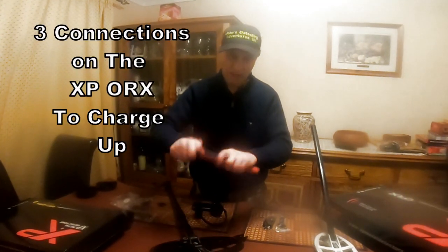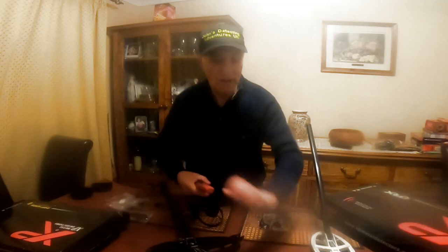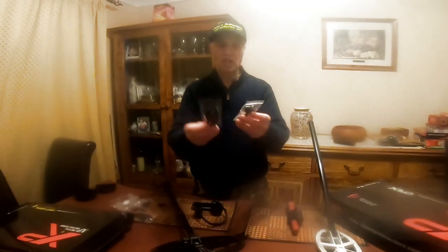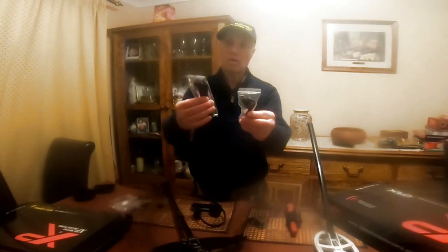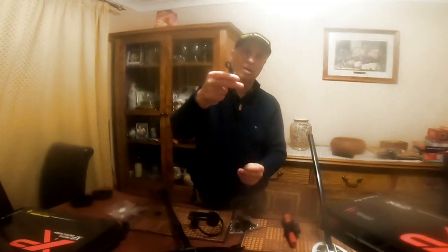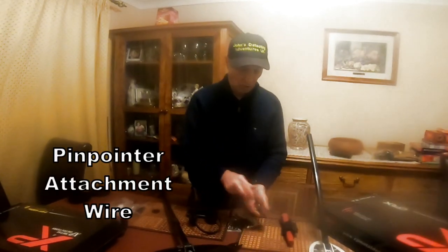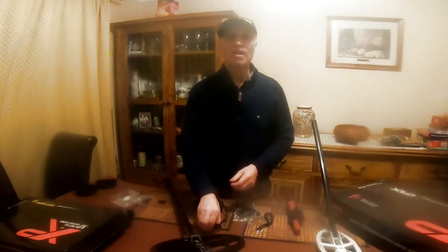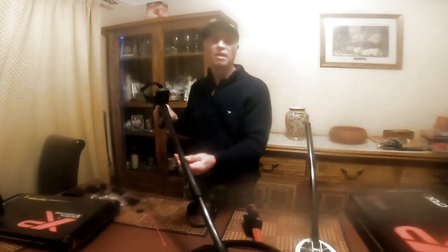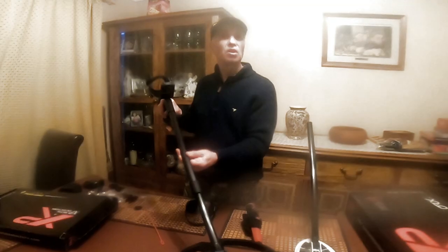Once you've got everything charged up, you're ready to go. These are all your individual charging leads for each component, plus the connector for the pin pointer. So all in all, great stuff. That's the end of Part 1. On Part 2, I'm going to give you the coin test, artifact tests — gold, silver, and copper. We'll see you on that one.